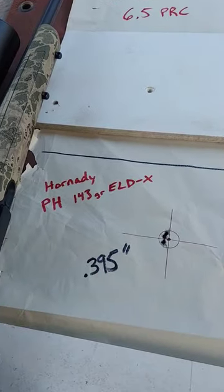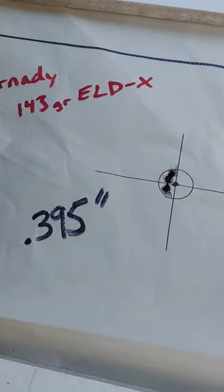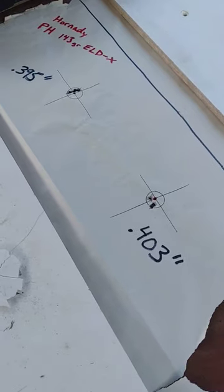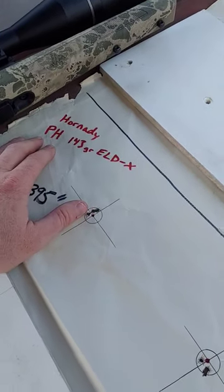Here's the Precision Hunters. This is 100-yard groups, guys, flinging three bullets — 0.395 and a 0.405, 0.305 — super consistent, even with the hunting bullets.